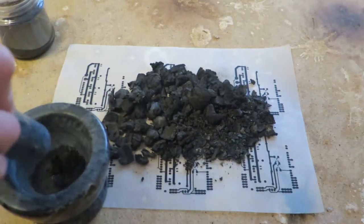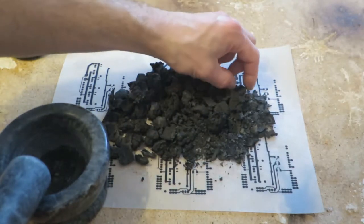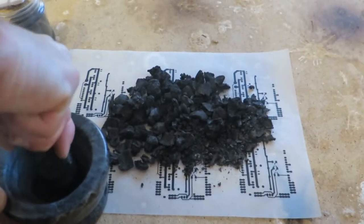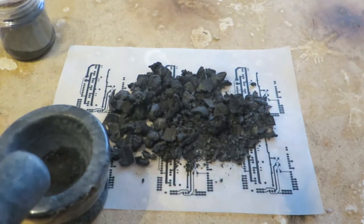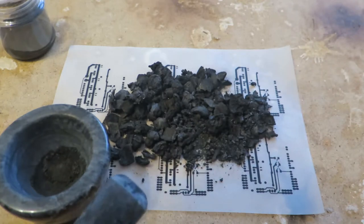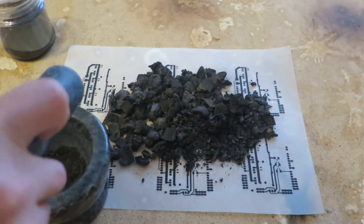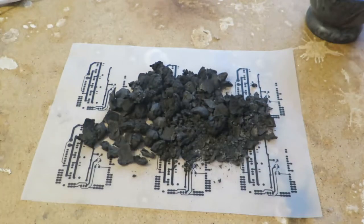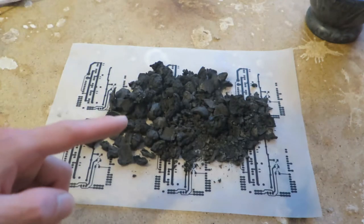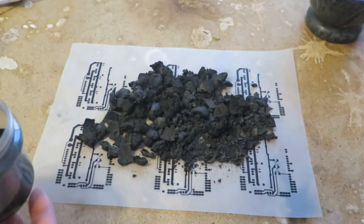I tried to powderize it using mortar and pestle, but it's quite hard. To process it this way requires quite a lot of energy. I don't know if this is a low quality product, but I found some pieces of sand and rock in it. I remember some time ago I was trying to powderize commercial charcoal — it has quite similar consistency to this. Here we have some sediment of this material, let's examine that.